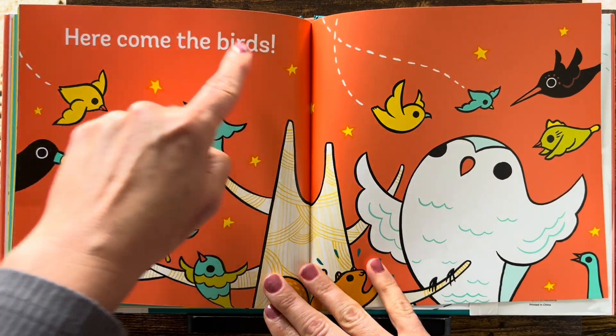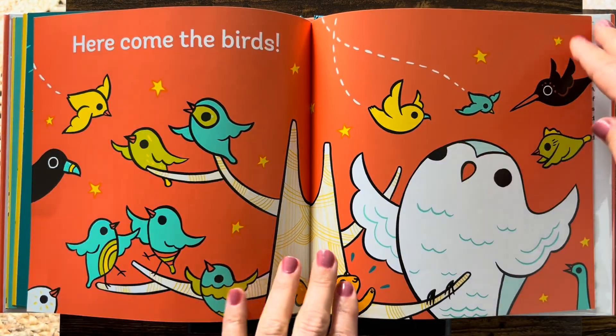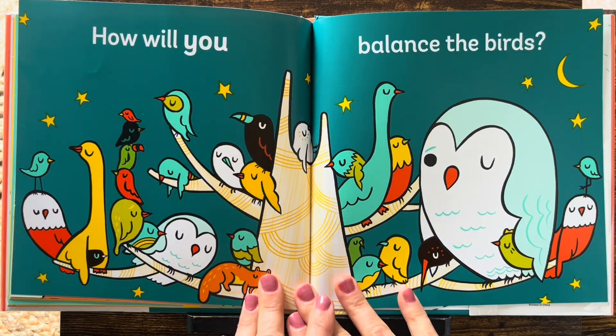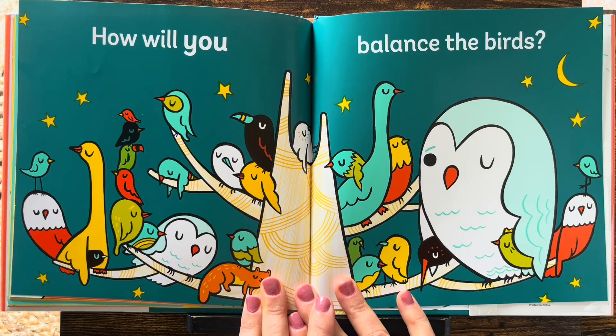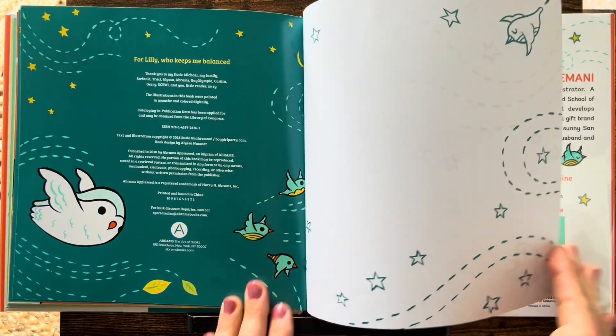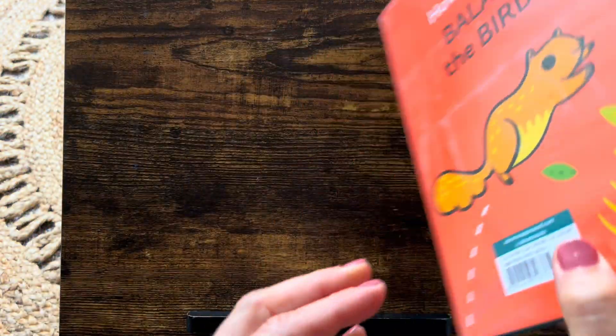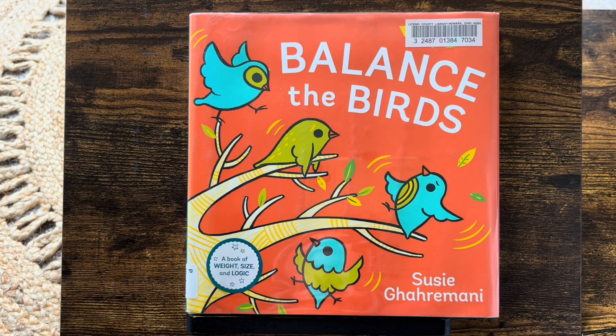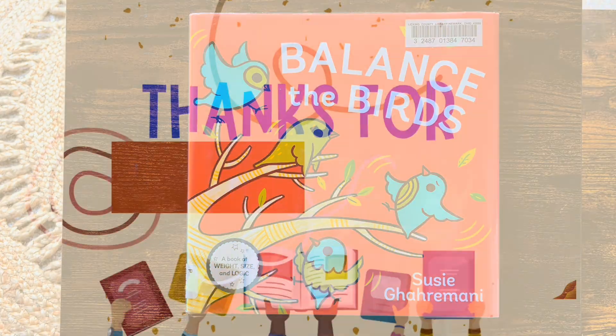Here come the birds — they're all flying in. What's gonna happen? How will you balance the birds? What do you think? Learning to balance is pretty fun. You have to have the same weight on both sides. Thank you so much for reading. See you guys next time. Don't forget to subscribe.